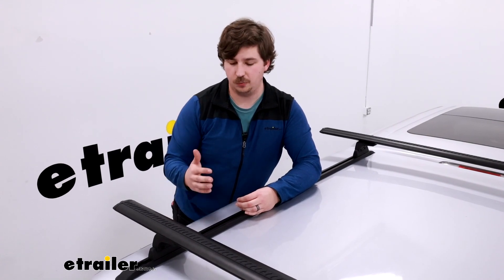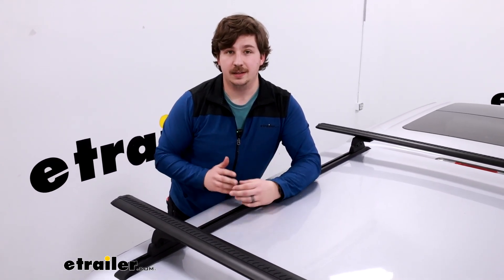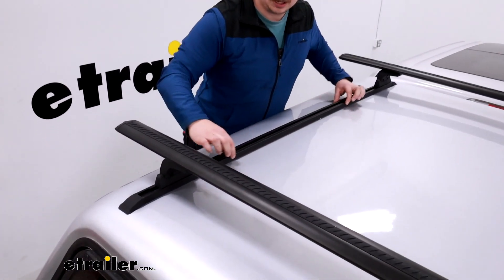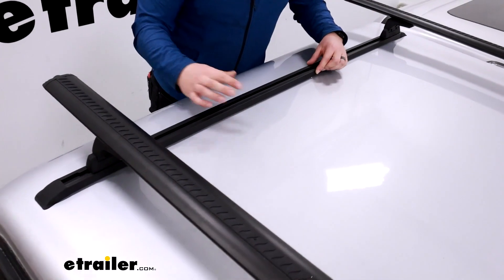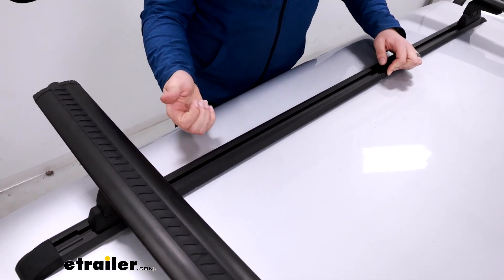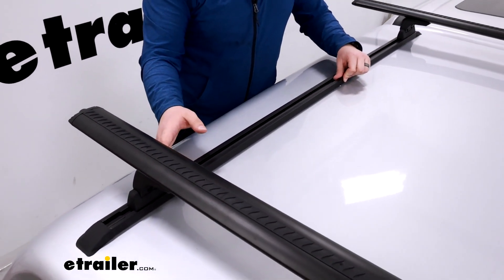Maybe you've got a long bed truck but you want a shorter set of rails — whatever the case may be, today we're looking at just the track, which is the base piece you're seeing right here. It's the physical piece that attaches to your mounting surface — in our case, this camper shell — and it allows you to mount up the roof rack components.